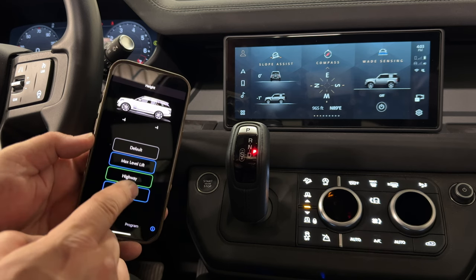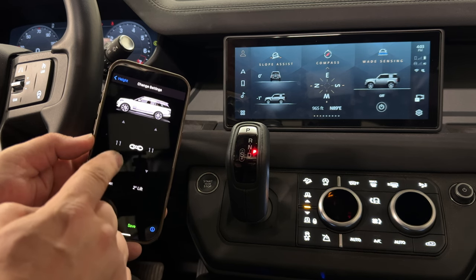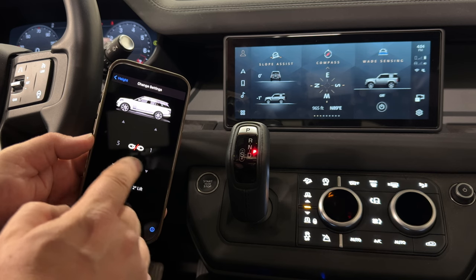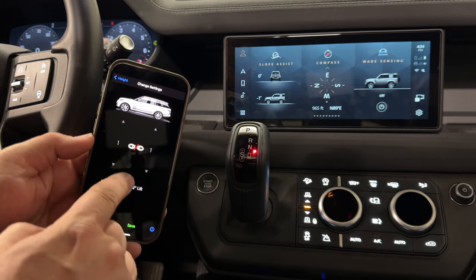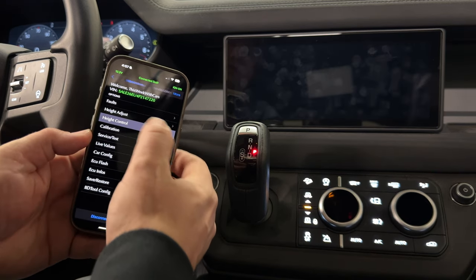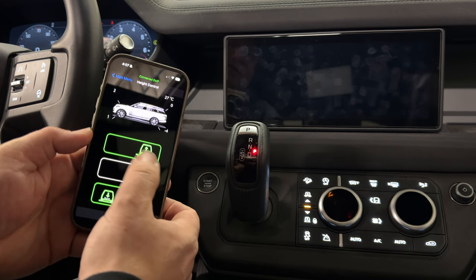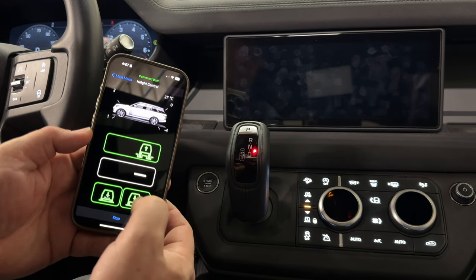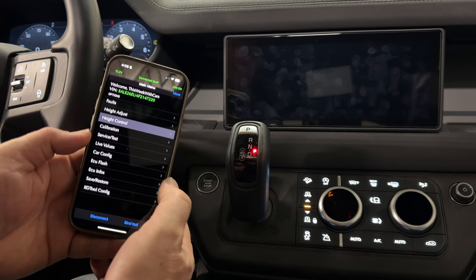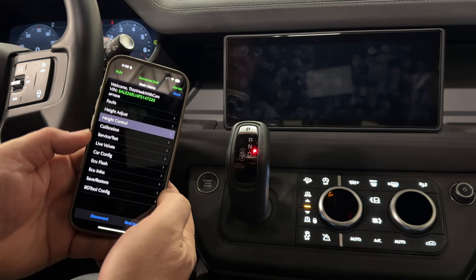If you want to change any of these values, just hold down on your customizable setting and then you can go in there and change them. You can also change them individually if you want — if you want a rake on your vehicle or if you want one side higher than the other. Under height control it will give you a warning that the vehicle might change in height, and here you can manually lift or lower the vehicle. There's a calibration menu and also a service test where you can run a bunch of built-in factory tests.